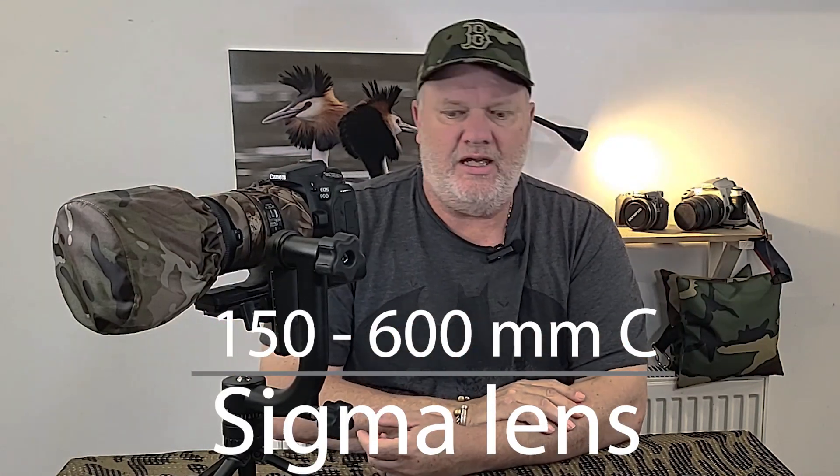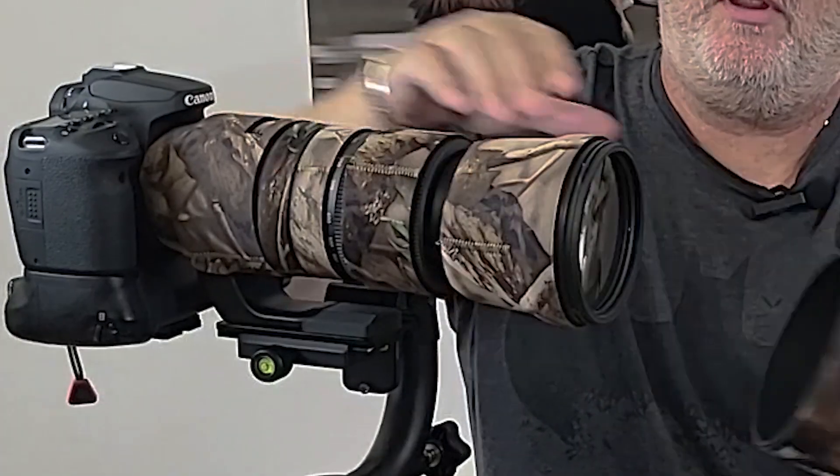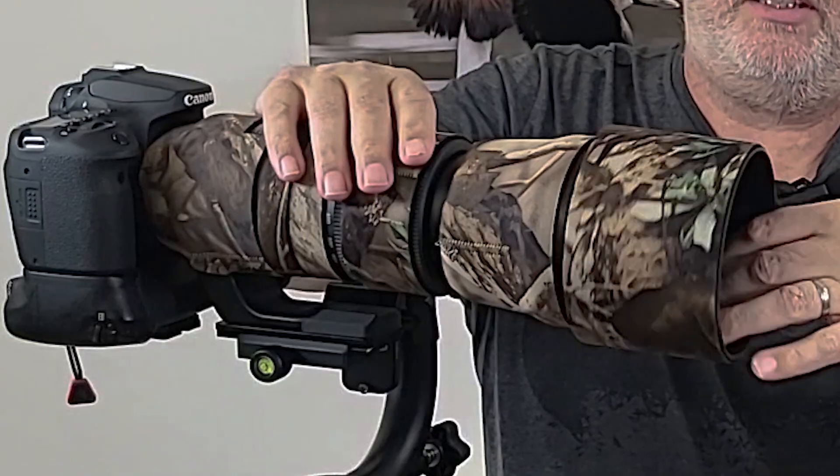Hey everybody, welcome. I thought it was about time I did a little review on the Sigma 150 to 600 Contemporary lens. I've had it now for just over six months, and in this video I'm going to tell you about those six months, show you images from what I've taken, maybe a bit of footage as well, and tell you the settings I use. So check it out.